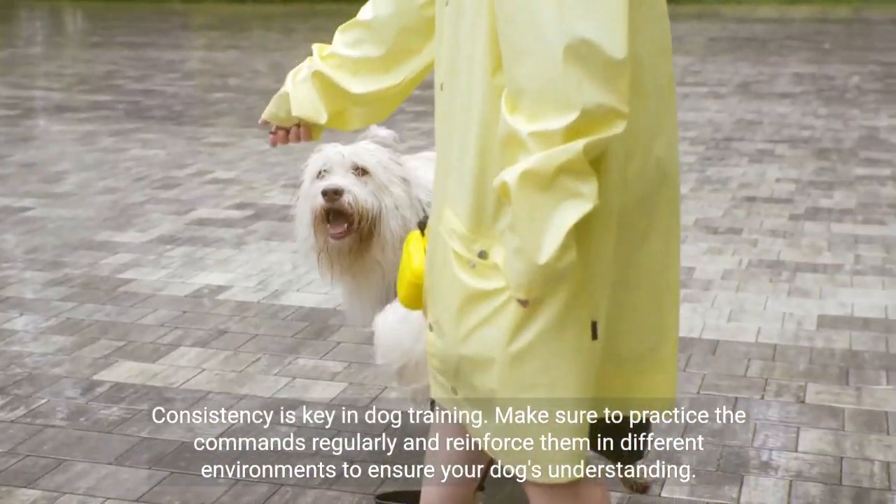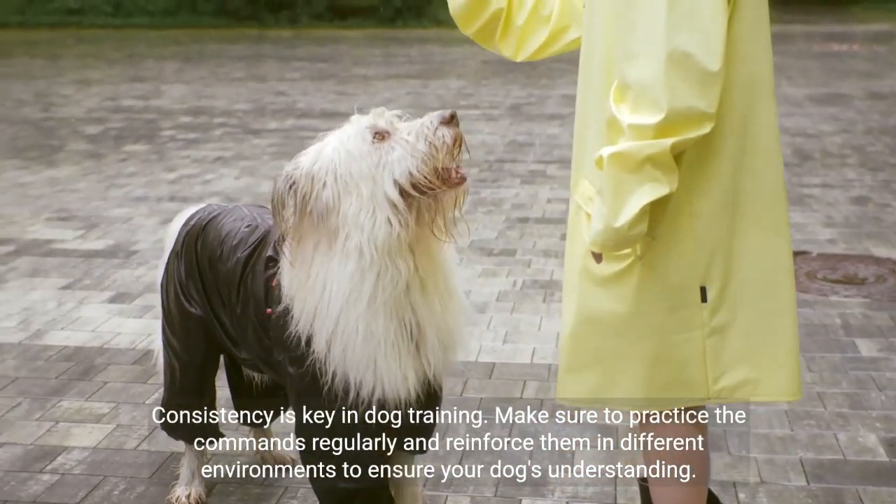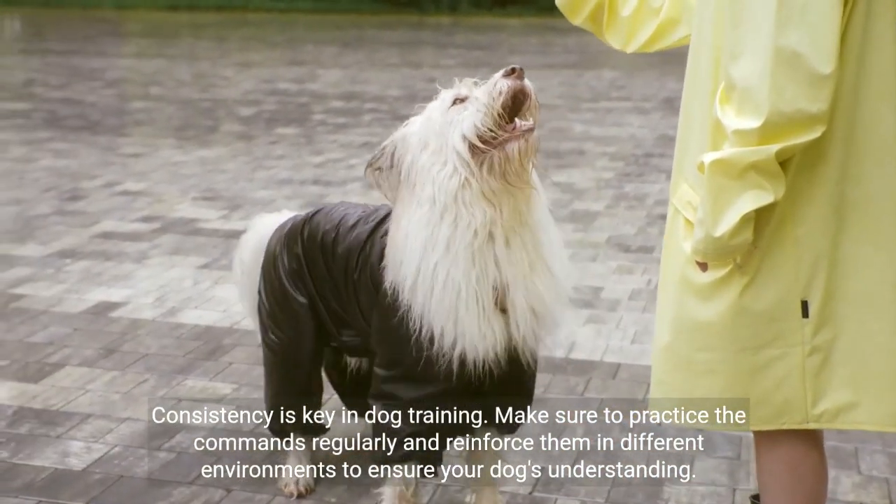Consistency is key in dog training. Make sure to practice the commands regularly and reinforce them in different environments to ensure your dog's understanding.